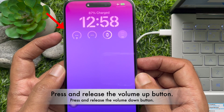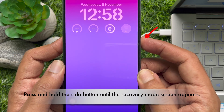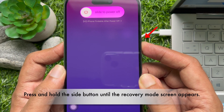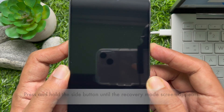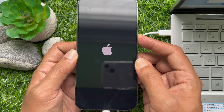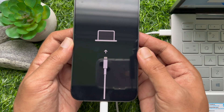Now press and quickly release the volume up button, and then the volume down button. Then press and hold the side button until the recovery mode screen appears. That's it — recovery mode is now active for iPhone 14 Pro Max.